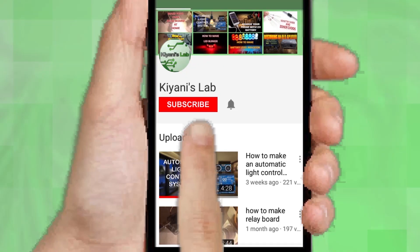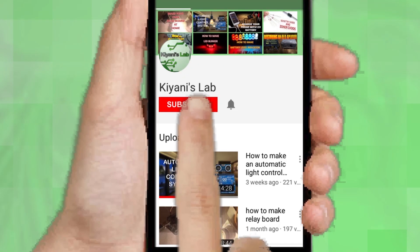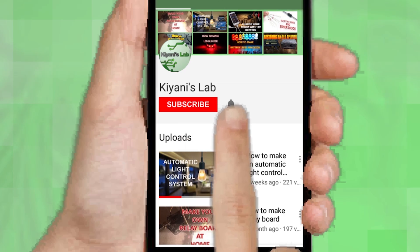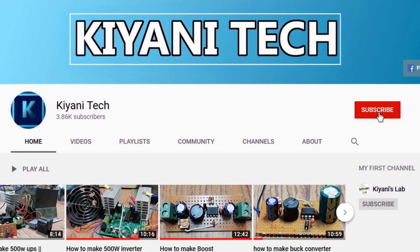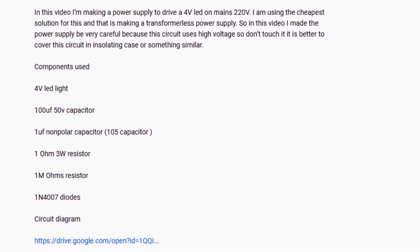If you are not subscribed to my channel then do subscribe and don't forget to press the bell icon so you can get notified about my new videos. Follow me on Facebook and Instagram. I have a second channel Canitech, check it out as well. Subscribe and support it. All the links are in the description.